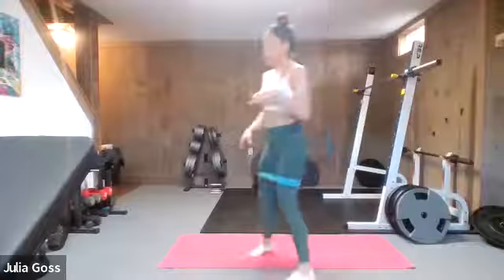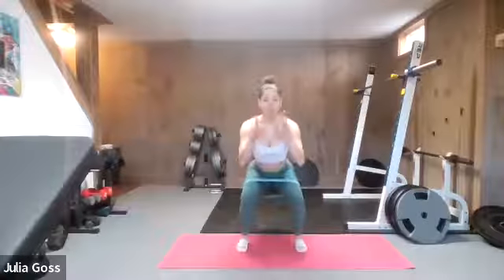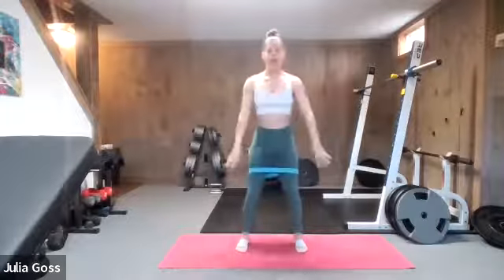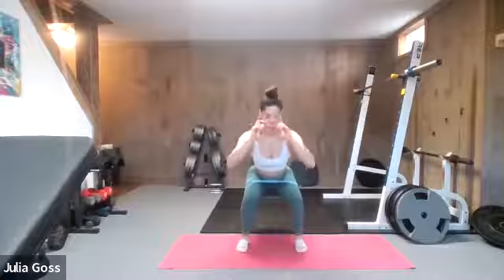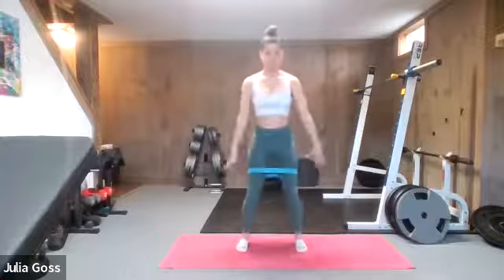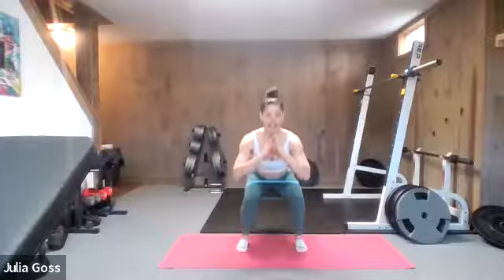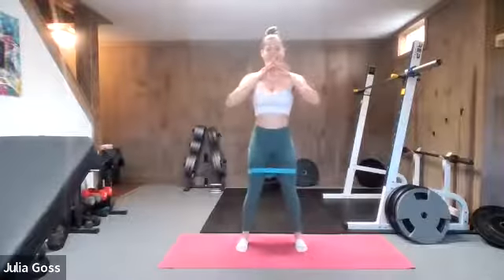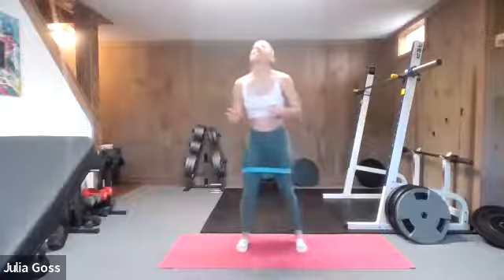We're going to start feet shoulder-width apart. Three body weight squats — one, two, and on the third we're going to pause, and then three pulses: one, two, three, and up. So you do three squats, pause, pulse, and on that third pulse you go right back into your full squats. Right away you kind of feel that band on this pulse — pushing the knees out against the pressure of the band just adds that little extra kick of burn to the legs. We are going to take breaks in between these exercises, don't worry.